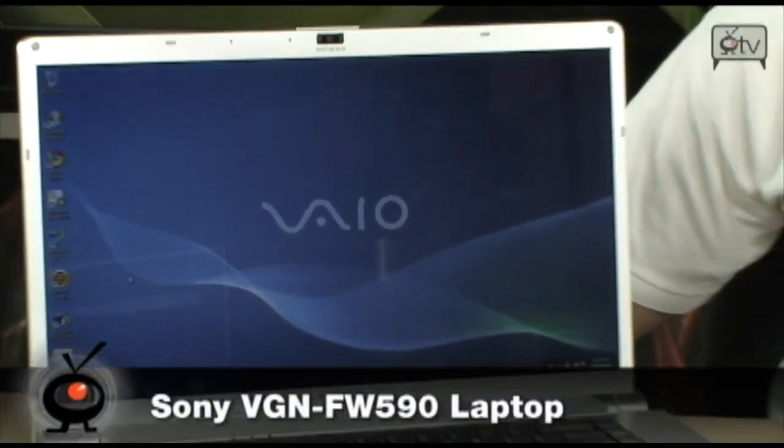We're looking at the VGN-FW590, okay? This is a Sony VAIO. Very nice, very interesting size display. It's actually a 16.4 inch display.